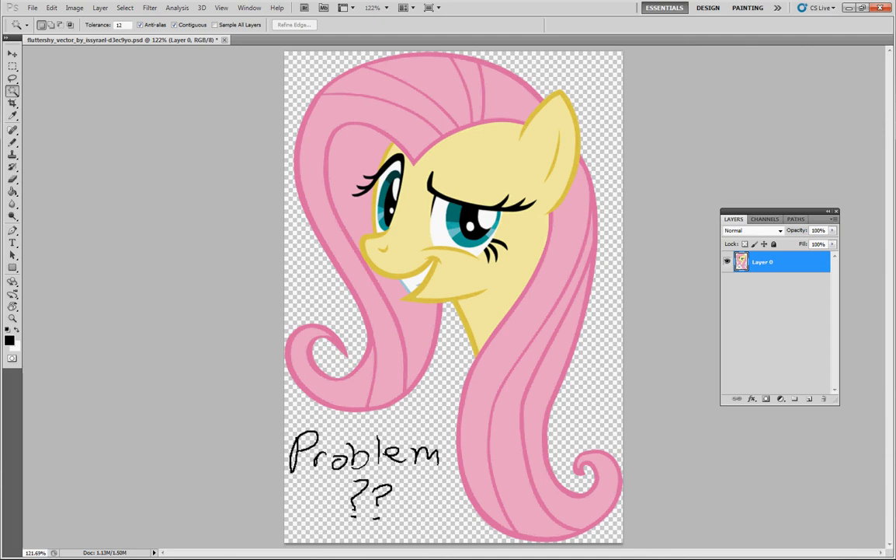Hello, welcome to the first stencil art tutorial for the My Little Pony subreddit. My name's Ryan. I've been posting some of my stencil art over the last month or so, and a couple of people have asked me what my process is, and one user asked if I would do a tutorial. So that's what we're going to do today — take this image of Fluttershy and turn it into a final piece of spray art, documenting each step along the way.